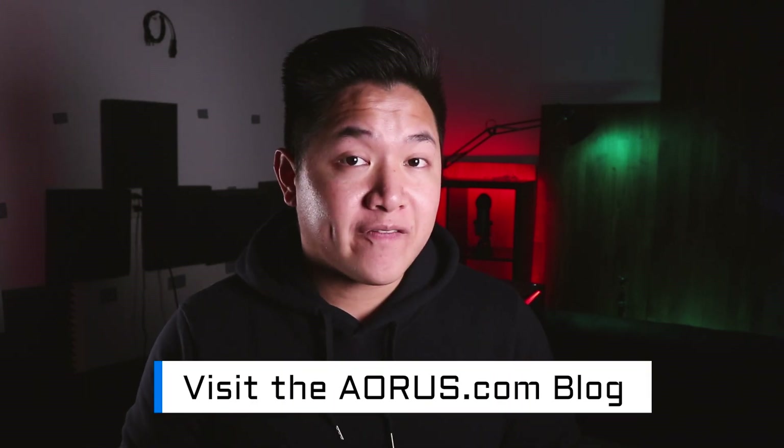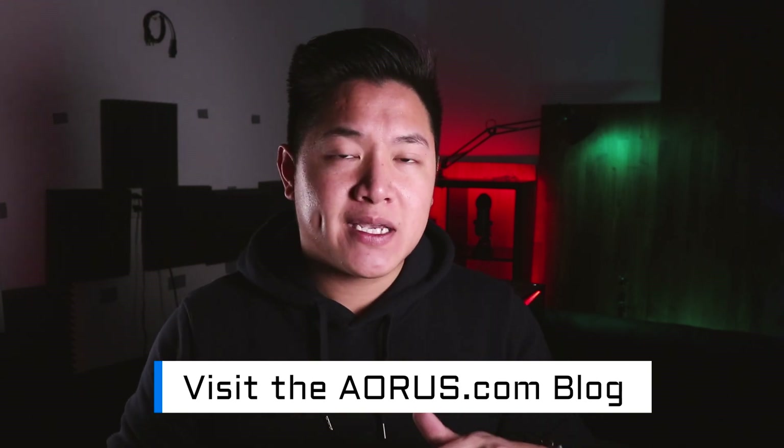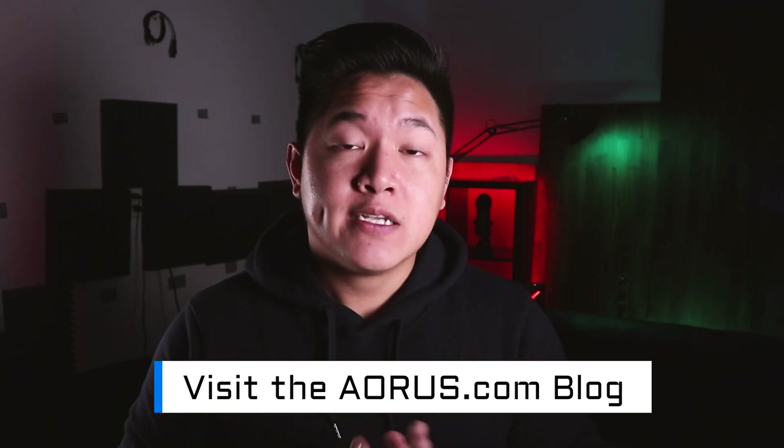Hey guys, welcome to another episode of Aorus 101. My name is Van and today we're going to teach you how to install your very first graphics card. Before we begin, this video is just meant to be a quick overview. If you want to find out more information, visit the Aorus.com blog where we'll be breaking down this entire process with much more information. So with all that being said, let's go ahead and get started.